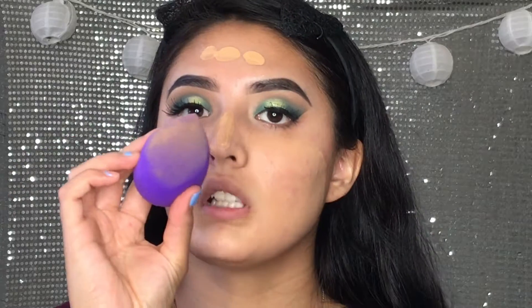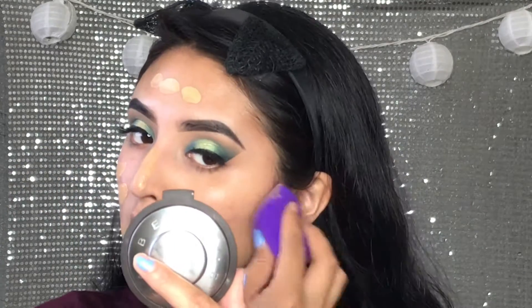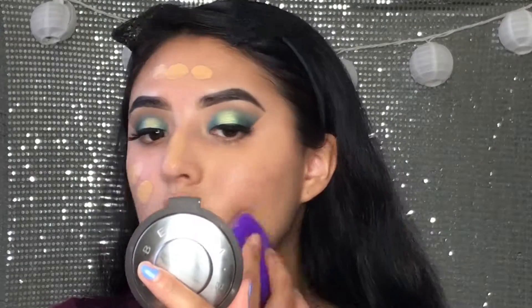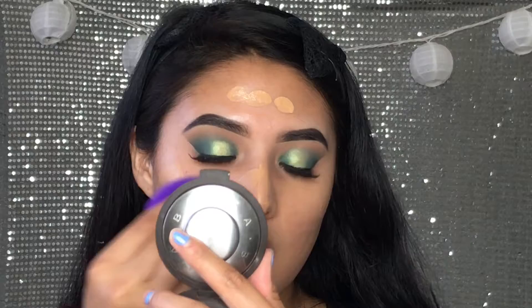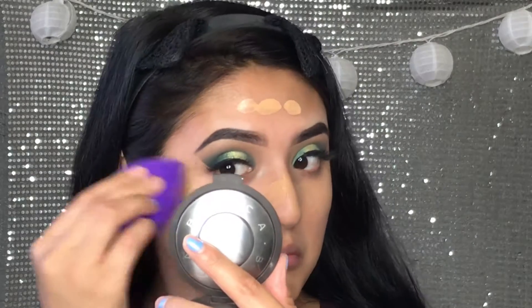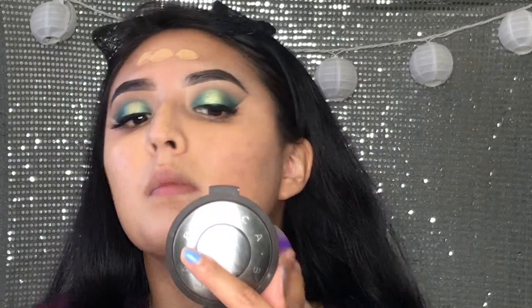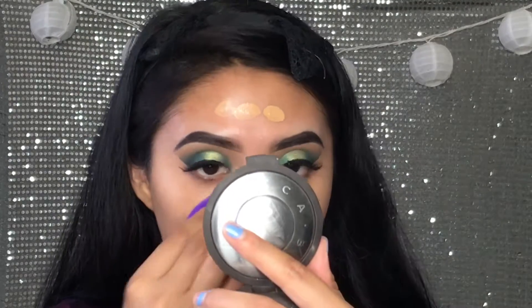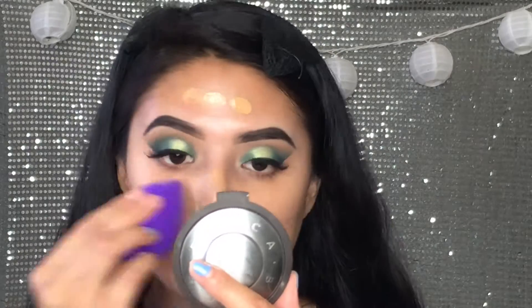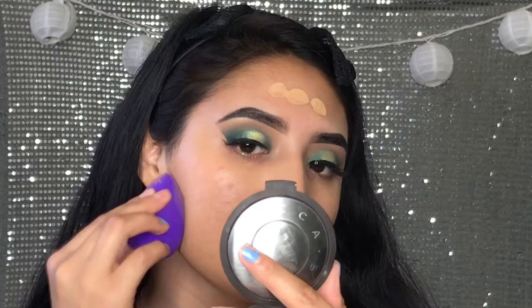Okay so it's soaking up some product but nothing out of the ordinary — I feel like all sponges soak up product. But it's really soft on the face and this just feels really good on the skin. It's blending everything out really nicely.